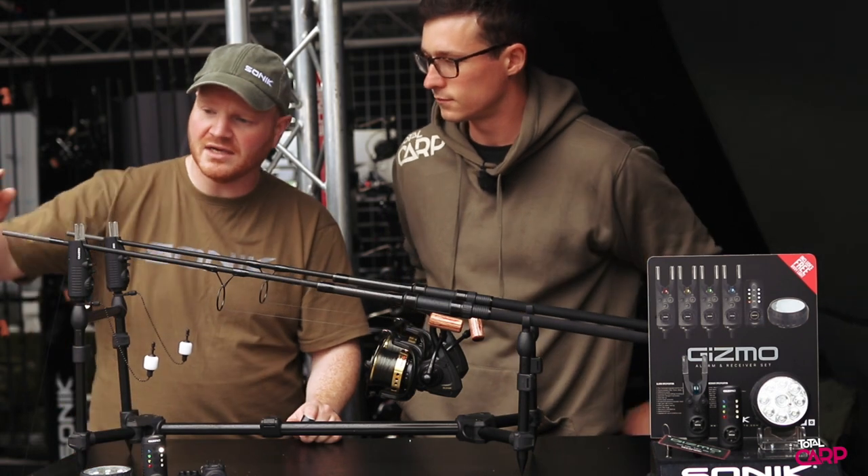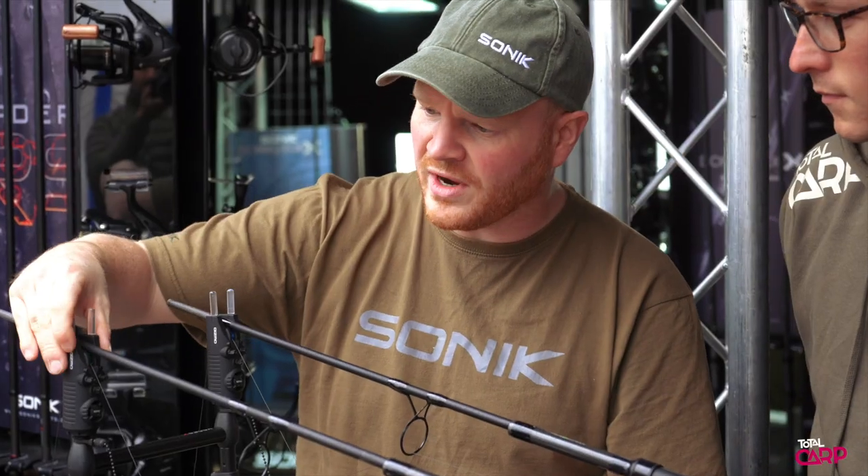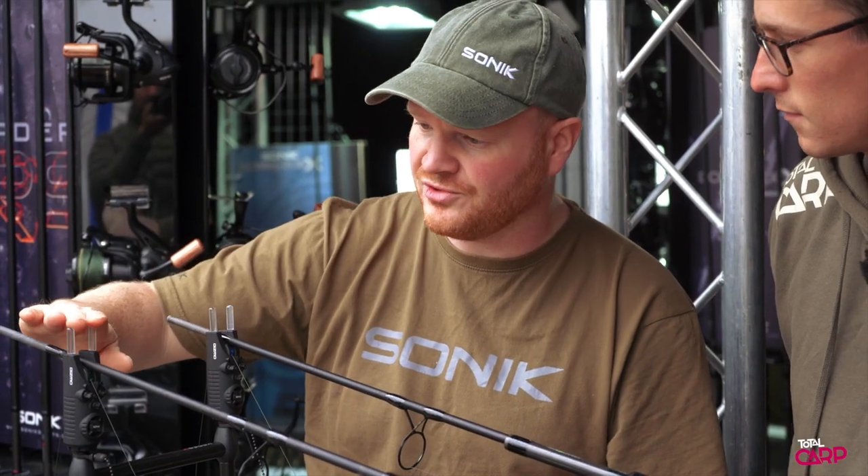New for 2020 is our Gizmo bite alarm. We've got quite a few nice advanced features on this one and I'll take you through them really quickly.